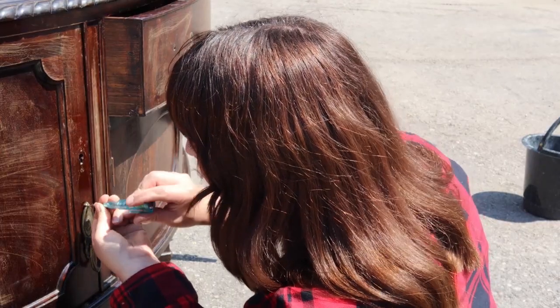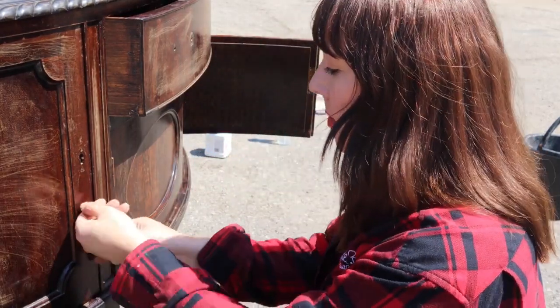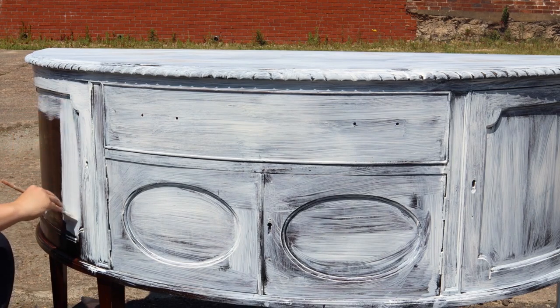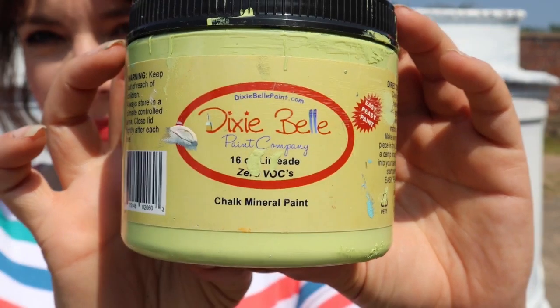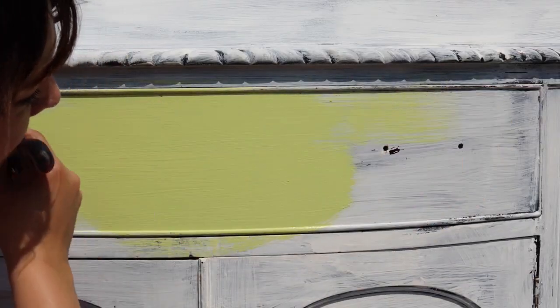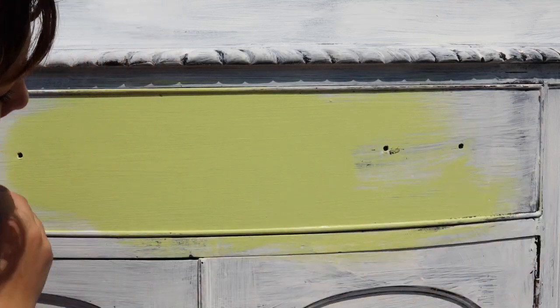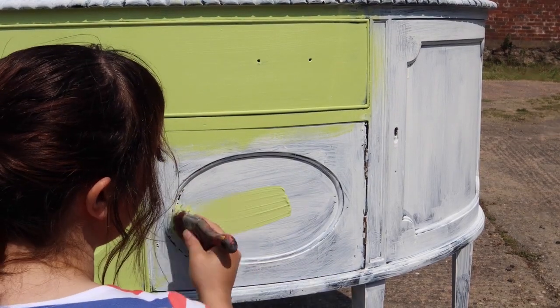To get started, I've already given this piece a really good clean with White Lightening and a scuff sand. Today I decided to take off all the pulls and I gave this a really good prime with Boss, which will ensure that if there are any tannins or bleed-through with this piece it will stop that. I'm coming in with quite a light colour here — this is Limeade — and using my mini brush I'm doing nice long smooth strokes, using a water mister just to help the paint move a little bit.